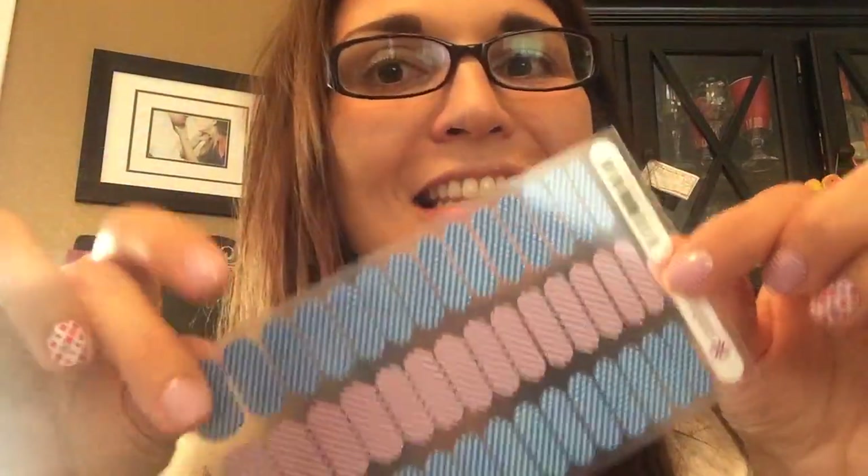You cut them — not in half, we'll talk about that later — and each shield will give you two nails, that's how you get so many applications. This is our regular sheet; I use this, my girls use this, the 13 and 10-year-old, and we all use the regular sheets.